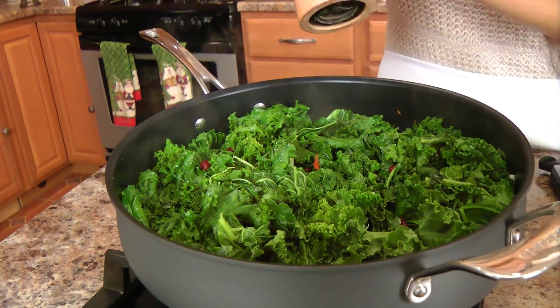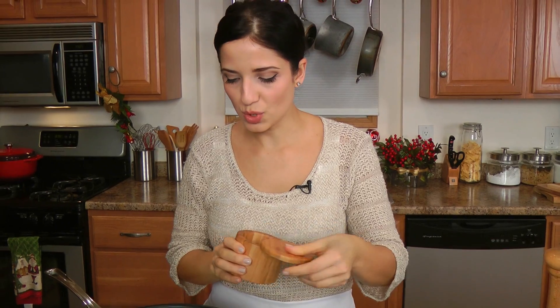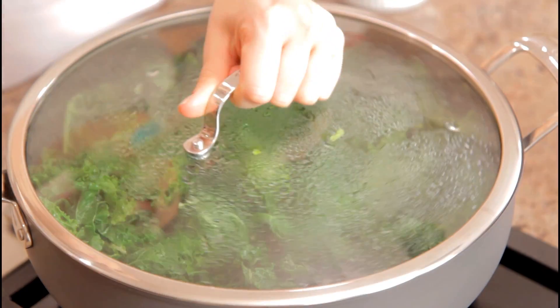This just needs to be seasoned with salt and pepper. Then put the lid on and let this cook for about ten minutes or so, covered. The kale will get a little bit more tender — you still want it to retain a little bit of its texture. Kale is not like spinach where it wilts and cooks in two minutes; kale needs a little bit more time. So I'm going to cover this and let it go for about ten to twelve minutes, and I'll show you what to do next — it will be our final step.